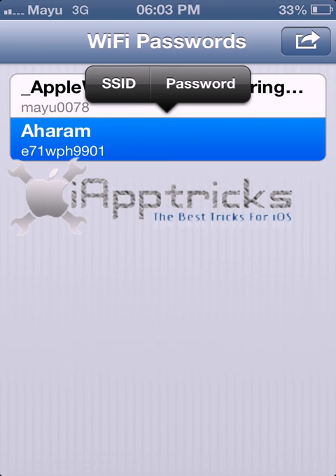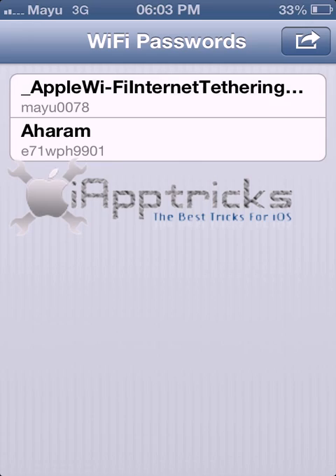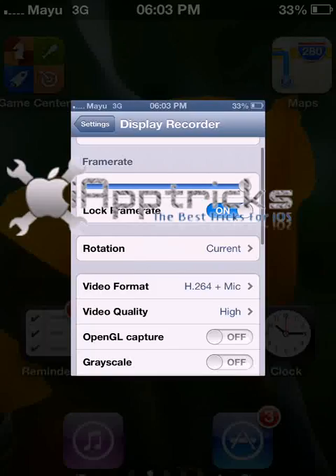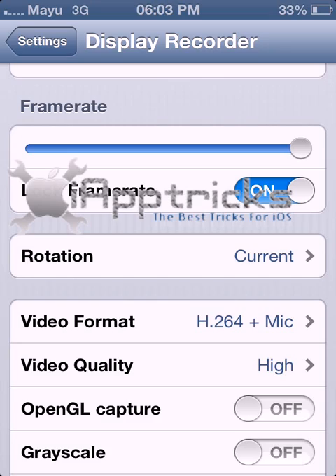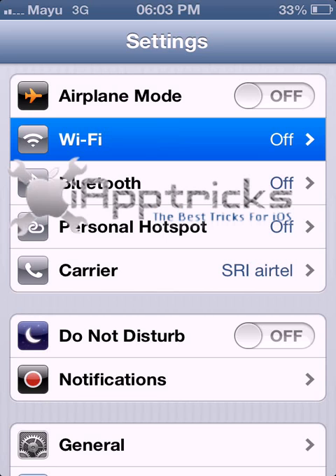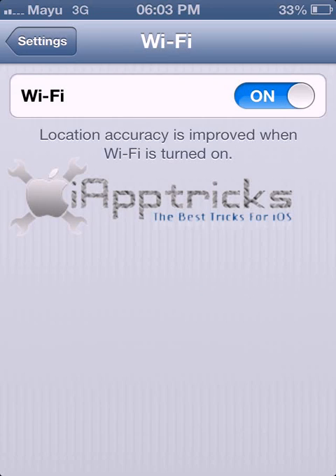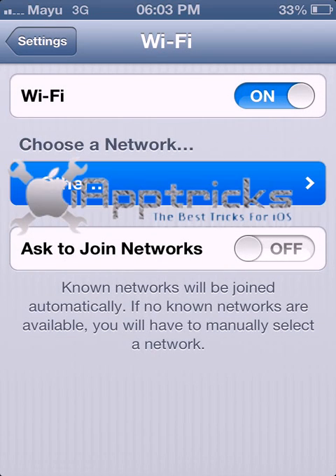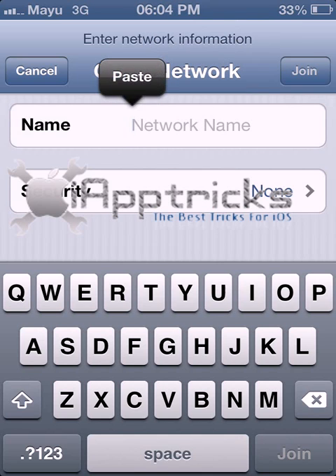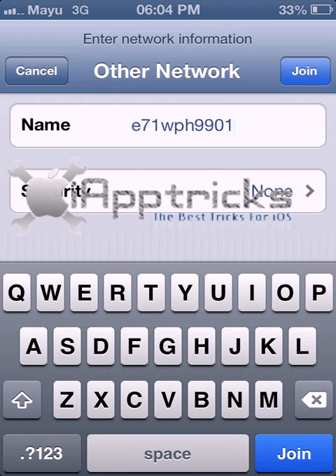You can copy either the SSID or the password. Press the password option to copy it. Over in the Wi-Fi settings, the network is listed but the password field is empty — this is how you can paste the password back in to reconnect to the network.